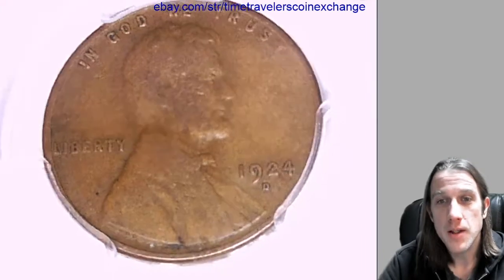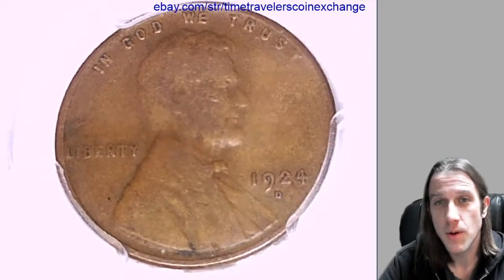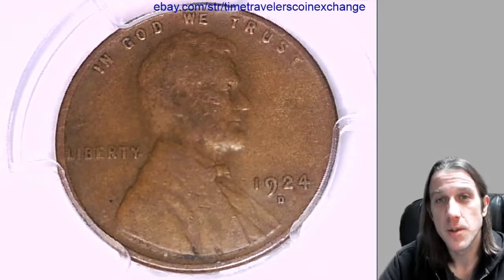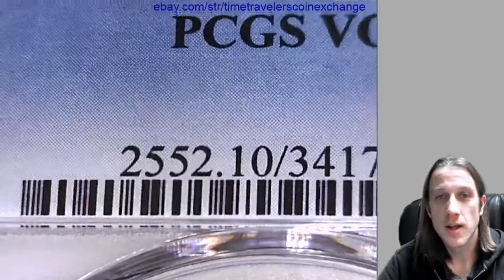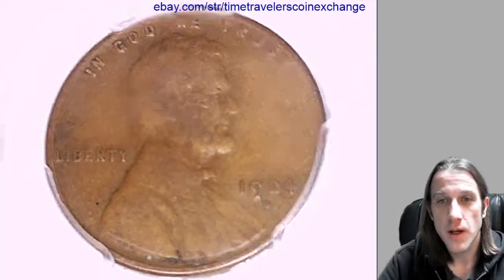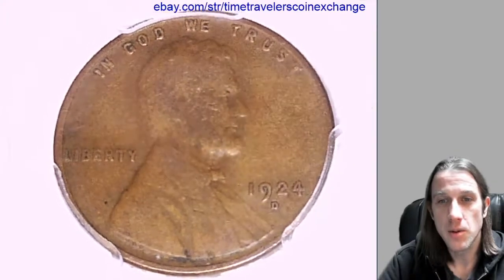Hello everyone and welcome back to Time Traveler's Coin Exchange. Here we have a 1924D Lincoln wheat cent. It's from the Denver Mint and it's a business strike coin. This one has been graded by PCGS and they graded it very good ten. We'll take a look at the front and back here — first Lincoln, then the wheat design on the reverse.